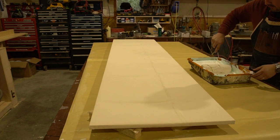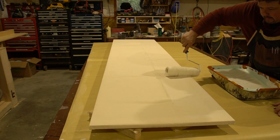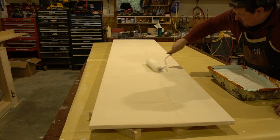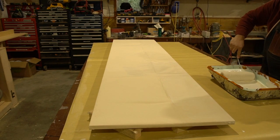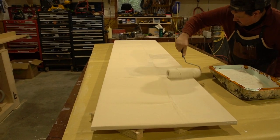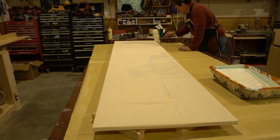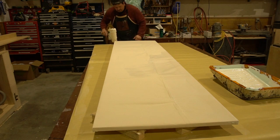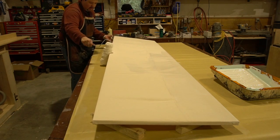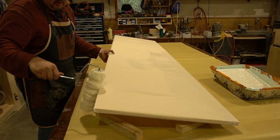I'm going to work my way around the perimeter and do the face. You can see how loose the fabric is. I want to make sure I get a good coat on everything. I can lift it up a bit to get the center of the roller, which has more glue mixture than the perimeter.